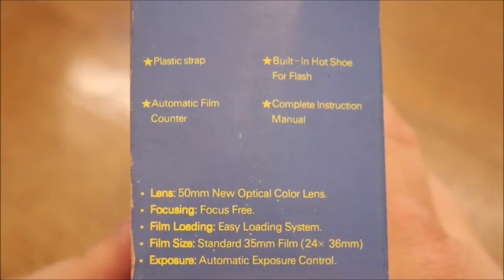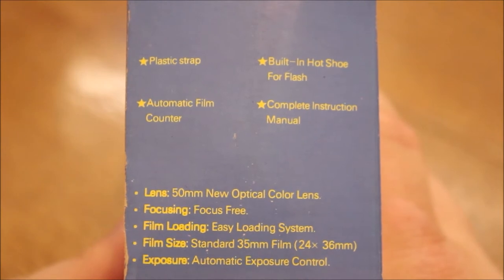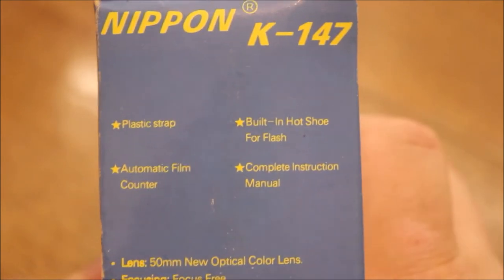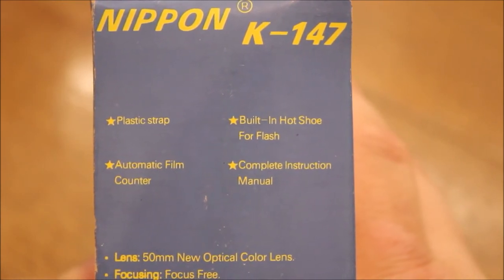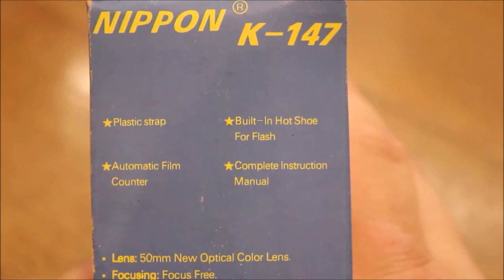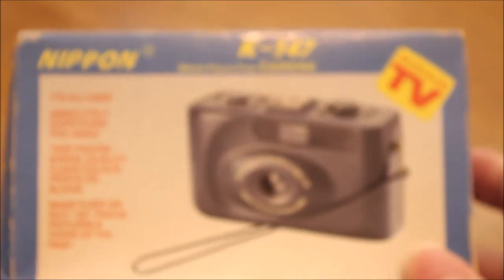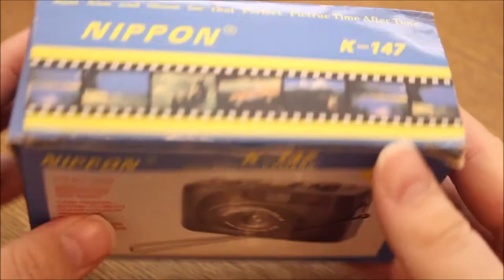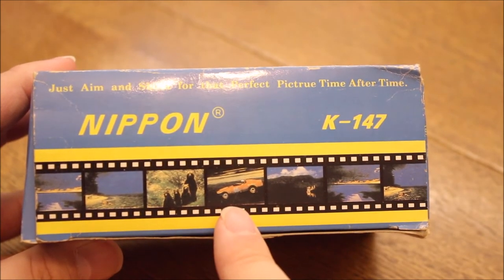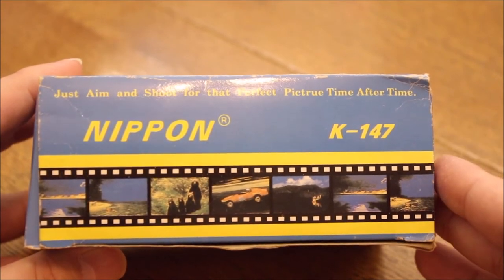50mm color lens — yeah, it's a color lens. I mean, it's a black and white lens... it's a color lens. I don't know where there is a difference, but clever advertising. It also features a built-in hot shoe strap. Sounds good so far! Looks very interesting with this blue and grey background. Here on top we have some sample images — animals, a race car, some beach pictures.